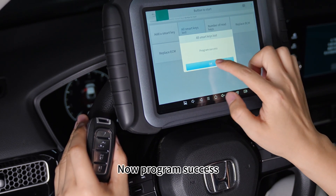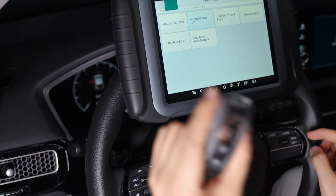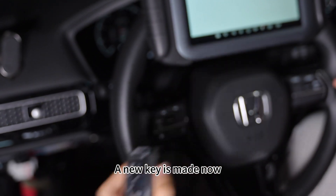Now, program success. A new key is made.